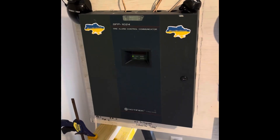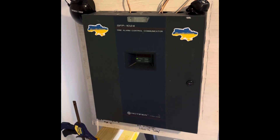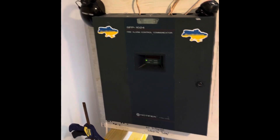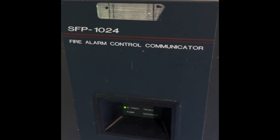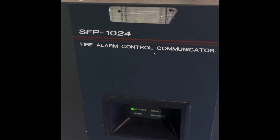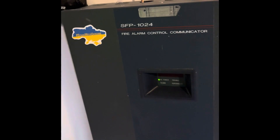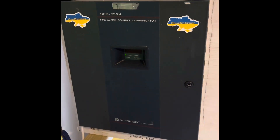Hello everyone, Civil Defense Southerner speaking, and today we are doing system test 9 of the Notifier SFP-1024 fire alarm control communicator. We got some cool devices today, so this is a little bit of a unique system test.